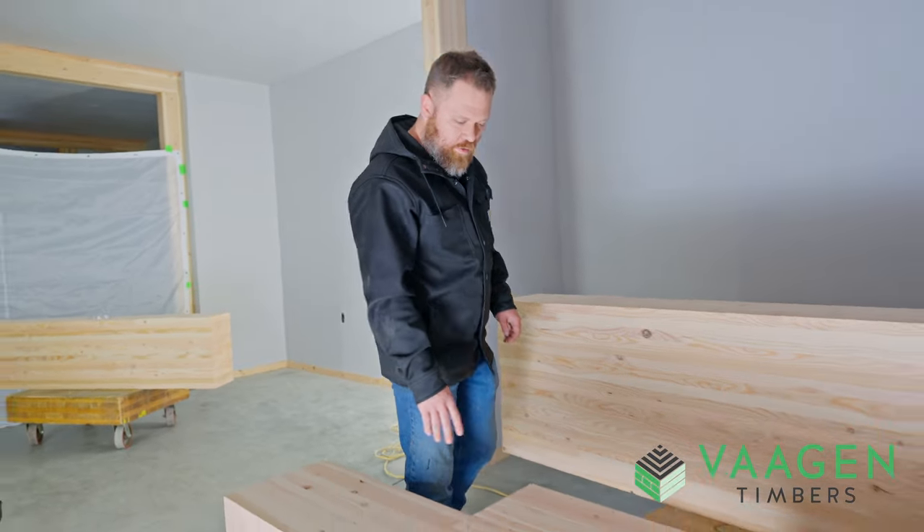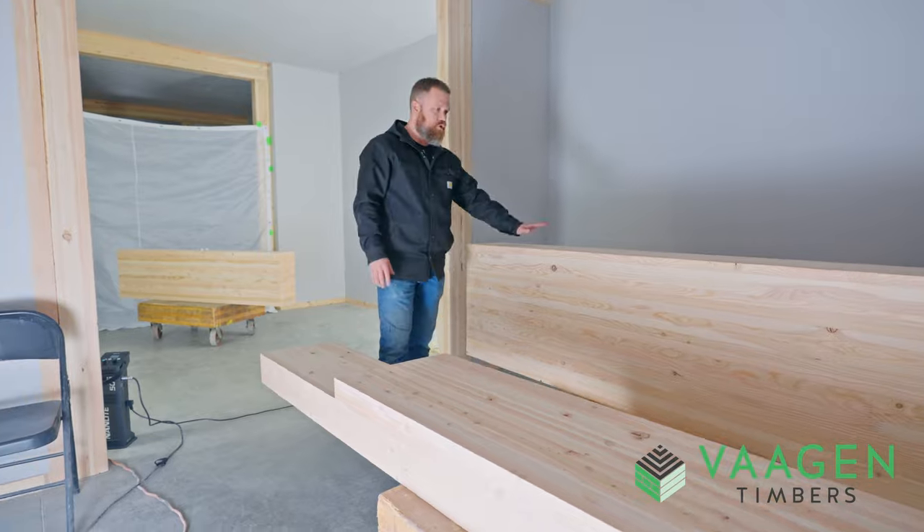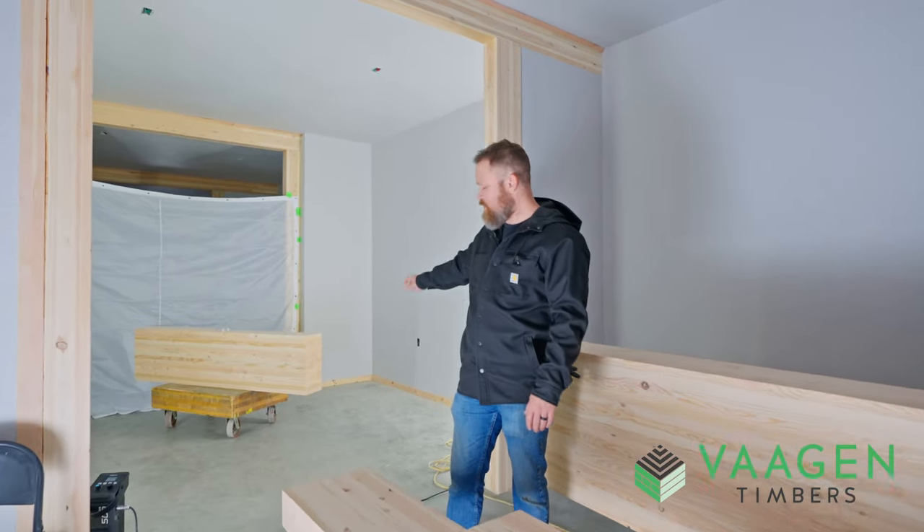To start with, we have a few examples here. We've got some what was originally 2x4, 2x6, 2x12, and then behind me we've got some 2x10.